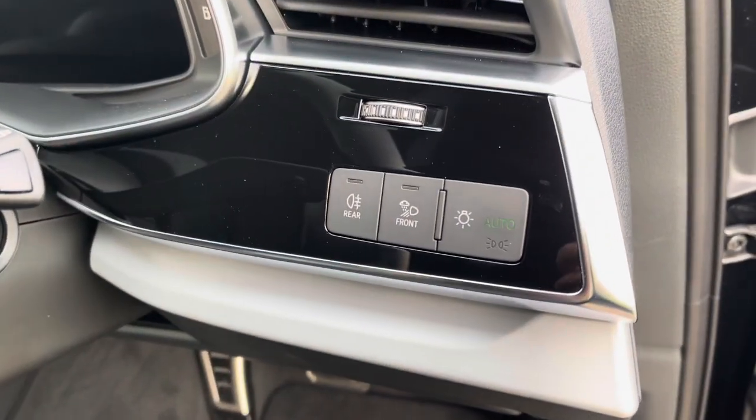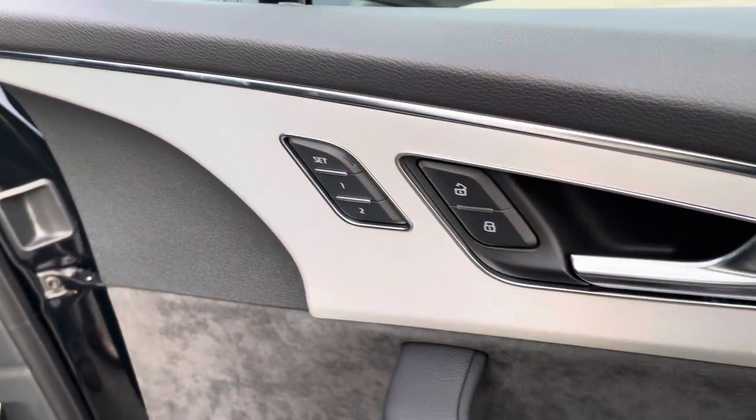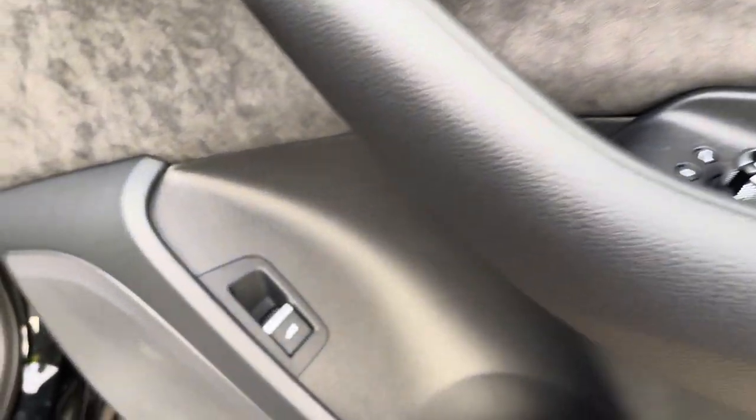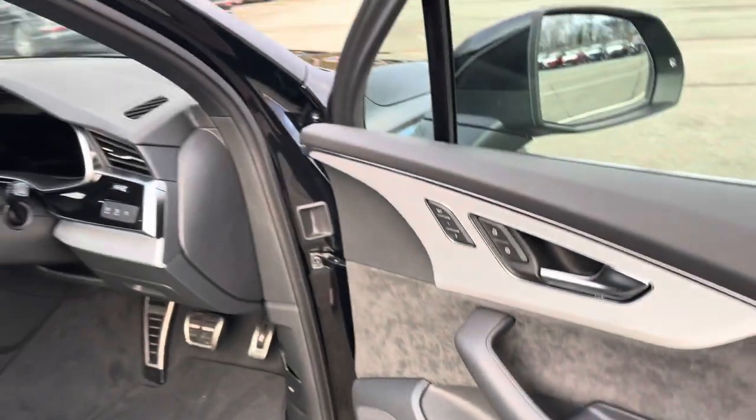There's also automatic headlights with light and rain sensors. On the doors, we have the switches for the memory function front seats, windows, and mirrors, as well as a switch for the power-operated tailgate, so you can open the boot from inside.